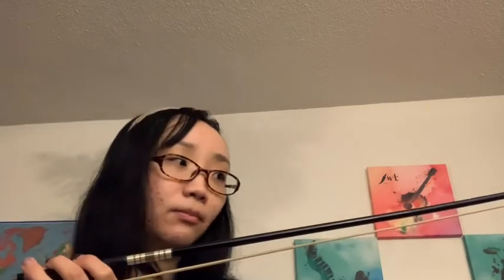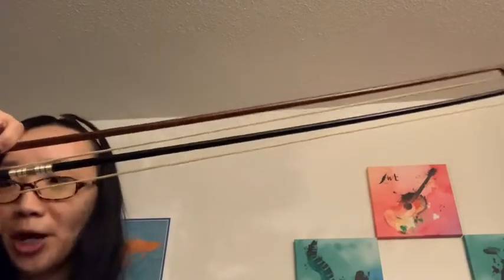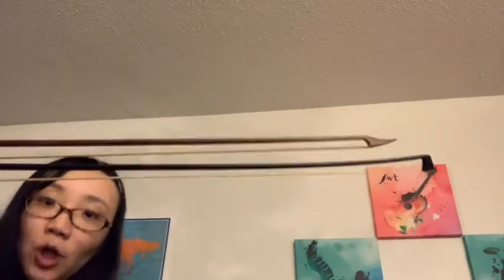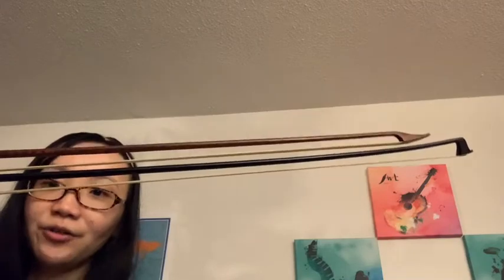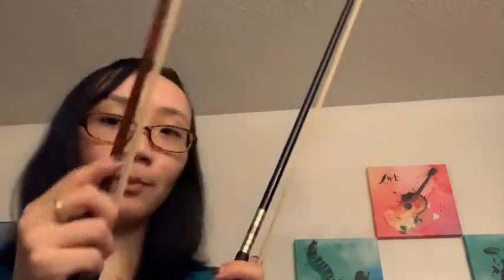Here is the modern bow — it's not made of brazilwood because I broke my original bow that was made of brazilwood, so this one is just a very cheap carbon fiber backup bow. When I compare these two together — the frog is here, the tip is here — the baroque bow is a little bit shorter than the modern bow. But that's only when comparing the stick. If we take into account the spot where we start playing the bow, the baroque bow is effectively a bit shorter.